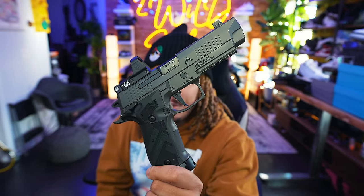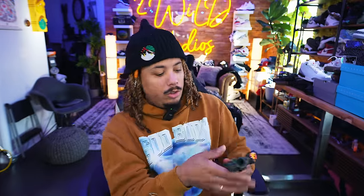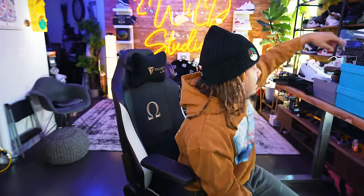I was one of the first people on YouTube to review the P226 X5 Legion, so salutes to that. SIG has been dropping new guns almost every single week right now — every week there's a new gun. They've got a crazy rollout going on right now.